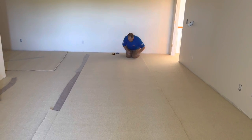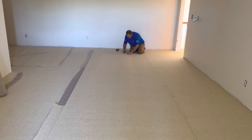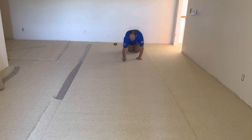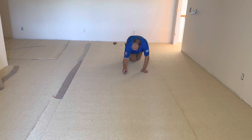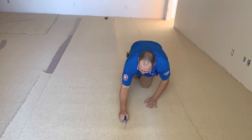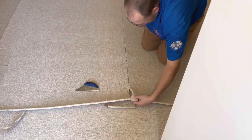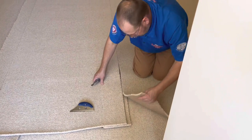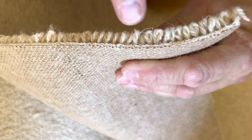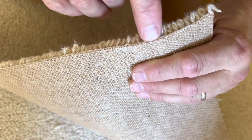A lot of times I'll take and latex the edge of these whenever I'm doing steps and it just helps from breaking off rows if you're working with a loop pile carpet or a commercial carpet. But the elasticity of this carpet - it's just a super good piece of carpet and I don't feel there's any danger whatsoever of breaking any rows off the edge, so I'm not going to latex the edge. I think it's just pointless to do that on this stuff. Looking real close right here, right down to the edge of that backing - you can see the latex.